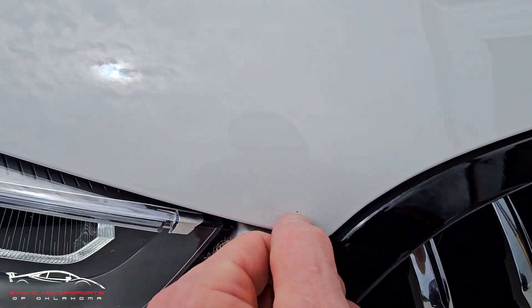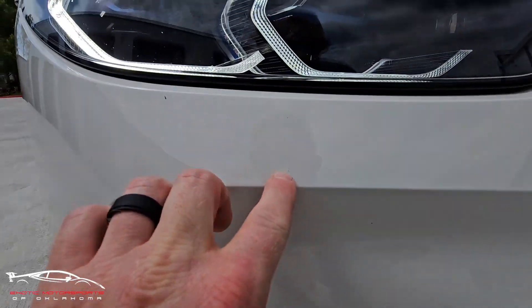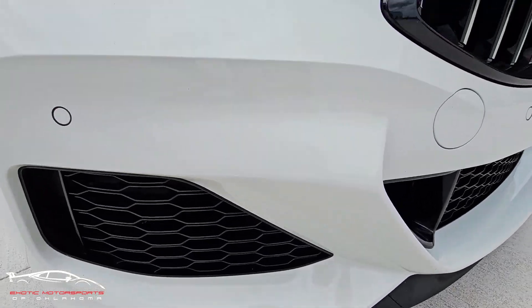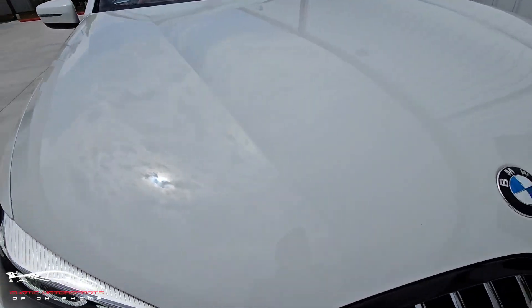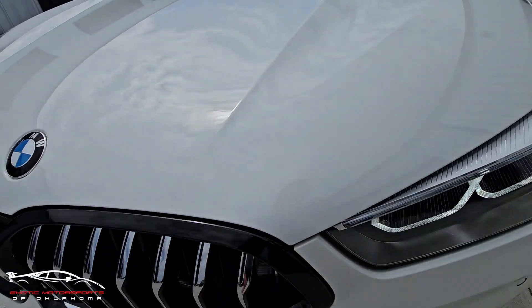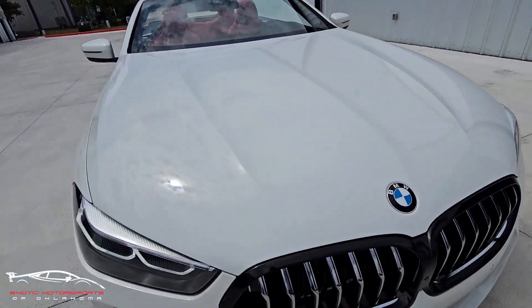Got a tiny rock chip right there. Got two rock chips here that have been touched up — one right there. Got a tiny rock chip right there. There might be a few more, but otherwise this thing is almost perfect.